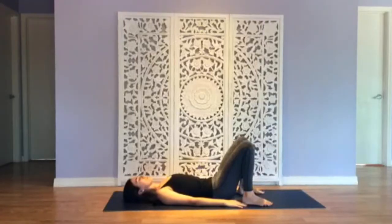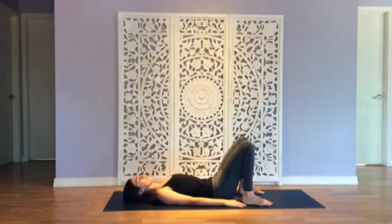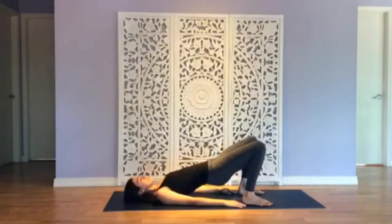We'll do that again. Press into the feet, inhale, lift the hips up. It can be a shallow hip lift — this is not something that we need to do aggressively first time in class. Exhale, hips down. Last time, lift your hips up. Exhale, hips down.